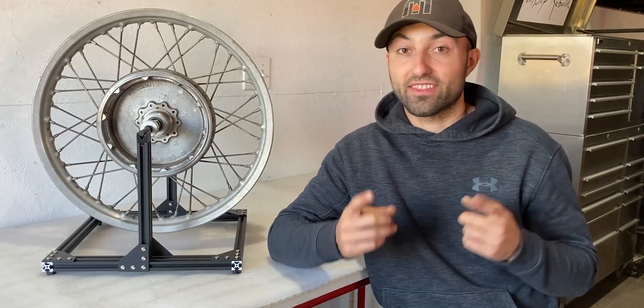I hope you guys enjoyed this video about my custom wheel truing stand that I just put together. If you guys are interested in building something like this yourself, you guys can check the link down in the description where I have everything listed that you will need to assemble this yourself.